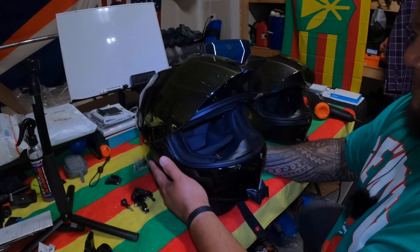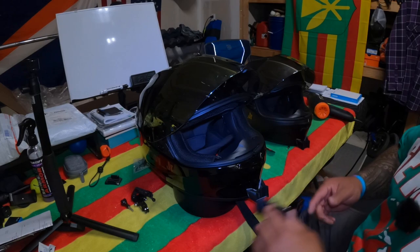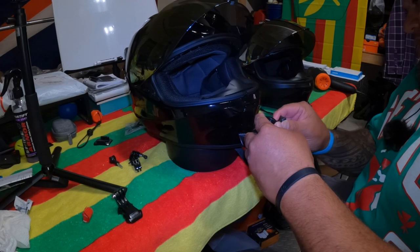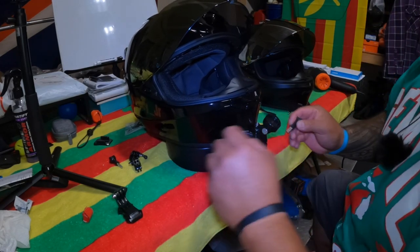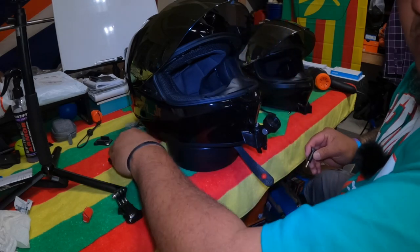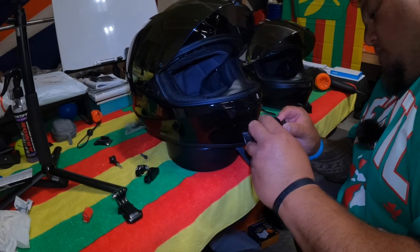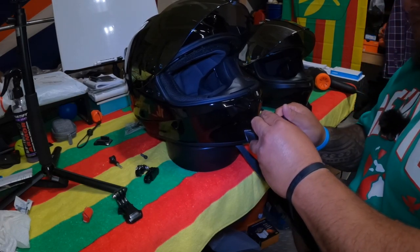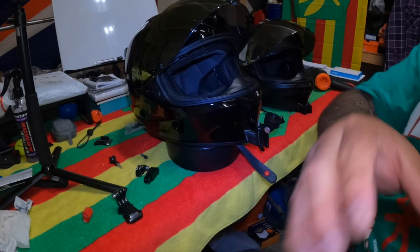Yeah, that old GoPro clip — come on. Put in the little Ulanzi clip, and then obviously you've got more to work with — a couple more accessories you can add on depending on where you want the camera exactly. I'm thinking this will just do. Let me take you off here and show you.